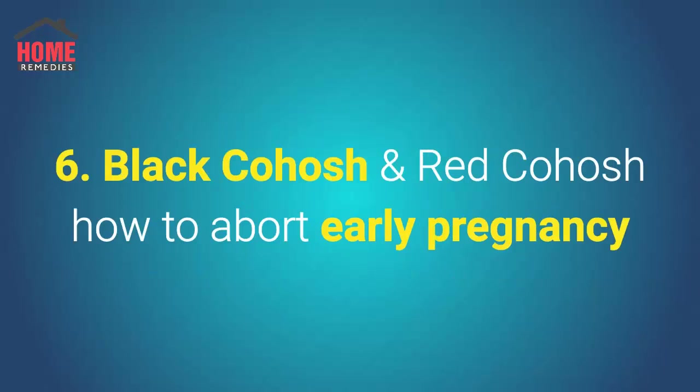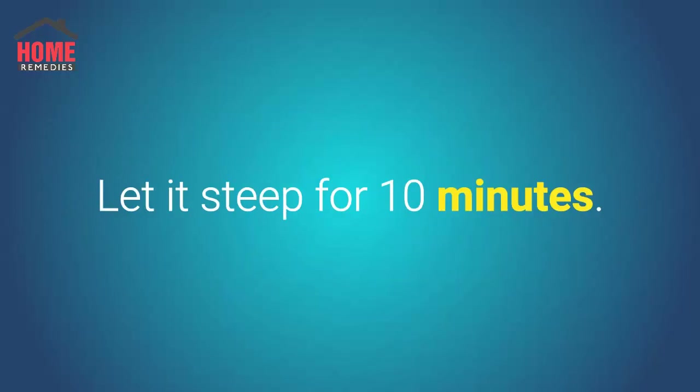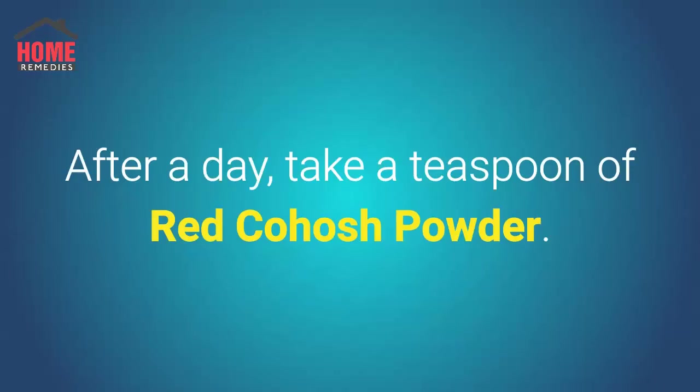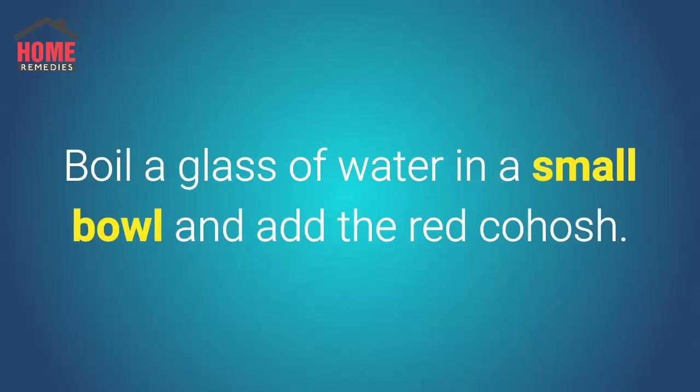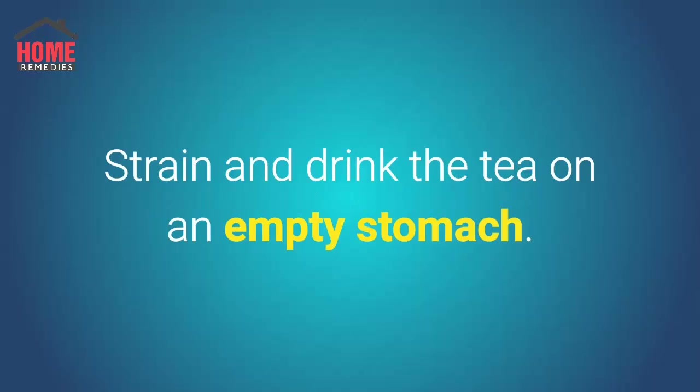Number 6: Black Cohosh and Red Cohosh. How to abort early pregnancy: boil one teaspoon of black cohosh powder with a glass of water in a small bowl, let it steep for 10 minutes, strain and drink the tea on an empty stomach. After a day, take a teaspoon of red cohosh powder, boil a glass of water in a small bowl and add the red cohosh, steep for 10 minutes, strain and drink the tea on an empty stomach.